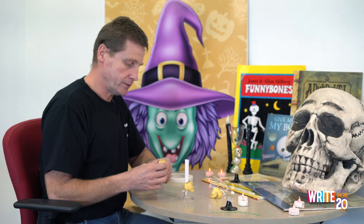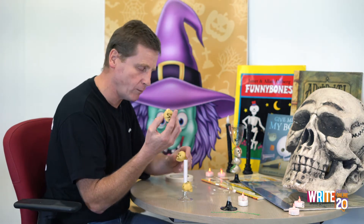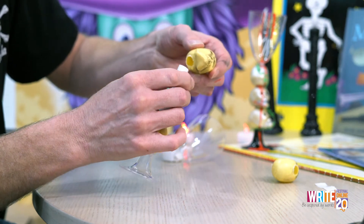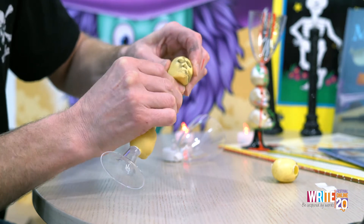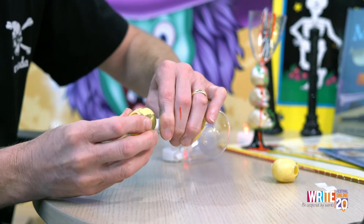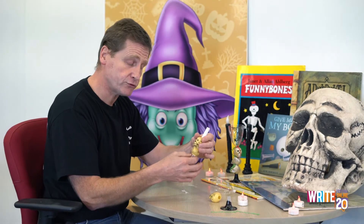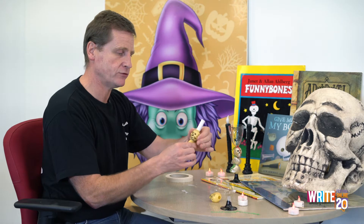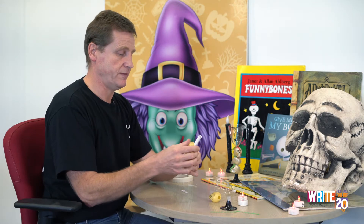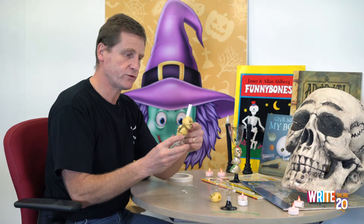Next thing you're going to do is get your next skull, so you choose your skull. Then you're going to get hold of the tube. You see the tube? It's really tricky getting the first one on, then the tube gets smaller on the end, so that goes on dead easy now. Then you can turn the head — even when it's finished, you can turn the head to any direction you like. So I'm going to put mine so one skull's looking that way and one skull's looking that way. More spooky, I think.